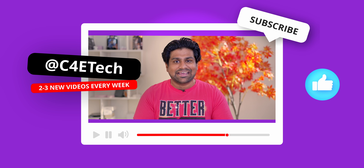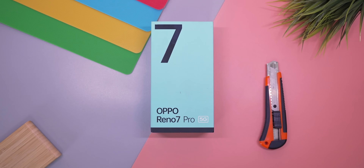My name's Ash, you're watching C4ETech, and if you do end up liking what you see here, subscribe, turn on notifications, hit that bell icon if you haven't yet, and let's get started.